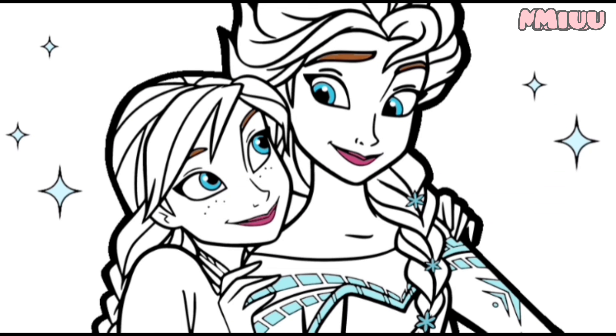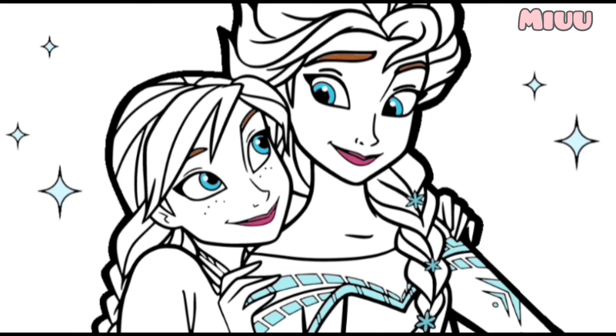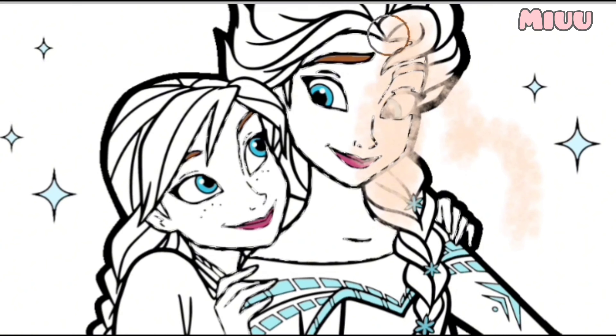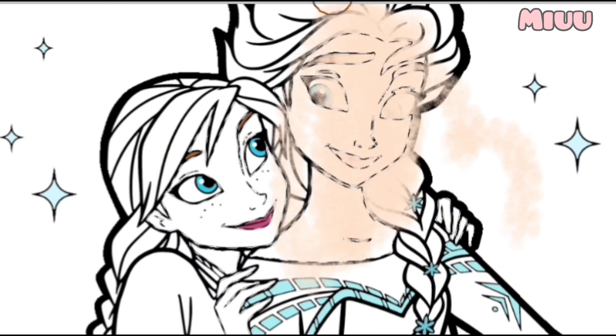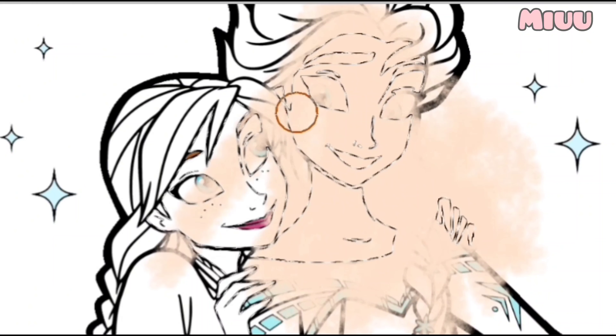Hi! My name is Miu. Today, we will color Princess Elsa and Princess Anna from Frozen Movie. Let's get started. First, I will apply skin color for the face and body of Princess Elsa and Princess Anna. I love Frozen the movie so much. Do you like Frozen Movie?